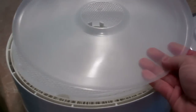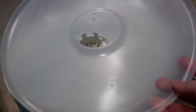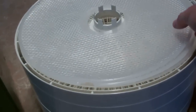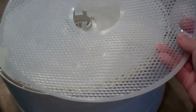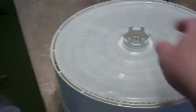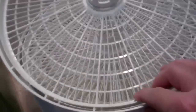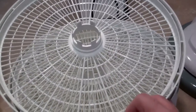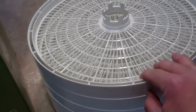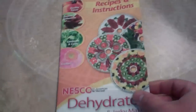It comes with trays for making fruit roll-ups — you puree or liquefy the fruit and pour it into those trays. It also comes with little screens you put on top of the trays for drying brittle or fine particles like spices. It comes with two of each of those, plus five standard dehydrating trays that stack up, and you can expand to ten trays by purchasing five additional ones.